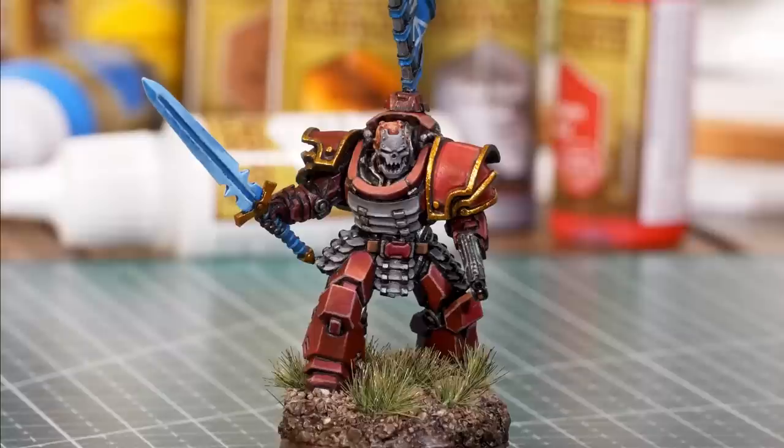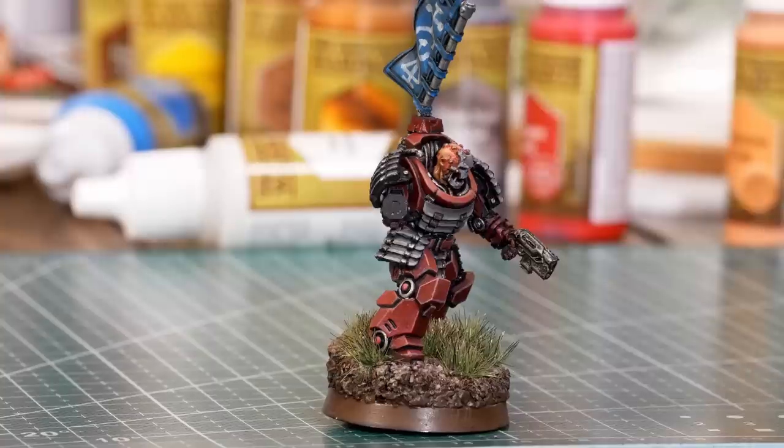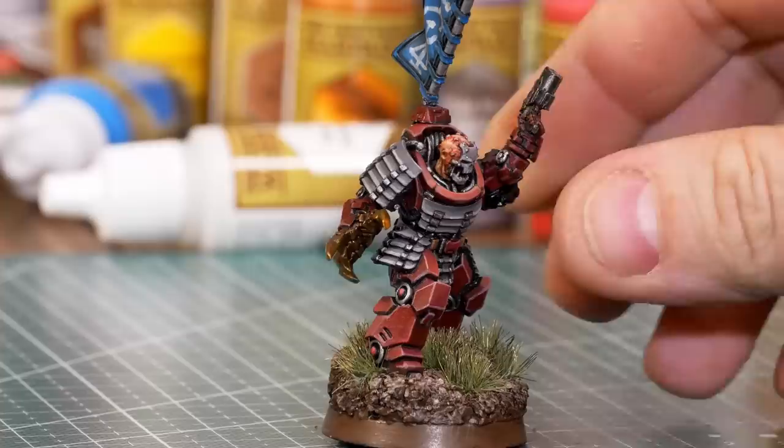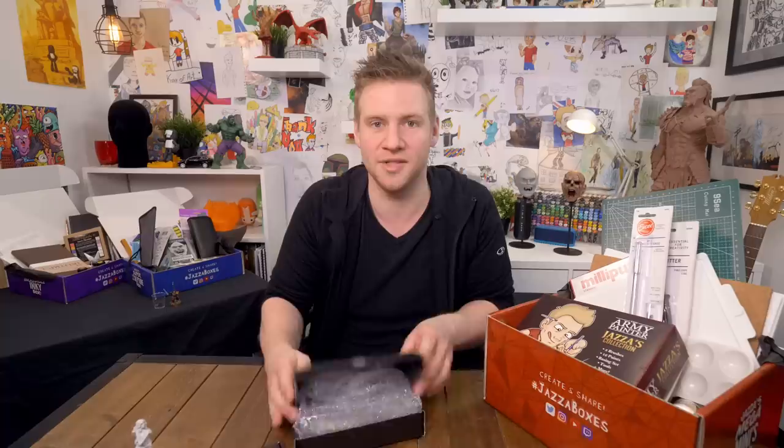One of the coolest and most unique things about the Puppets War figures is the magnet system — this isn't in any other miniatures that I've ever seen. You're going to get the magnets to be able to do this, and here's one I painted so you can see you can swap the limbs around. You can mix and match the parts and pieces for all of your different little miniatures, you can repose them — it's just so satisfying and cool and fun. The retail value of this miniature collection in the minis box is over $85 US.